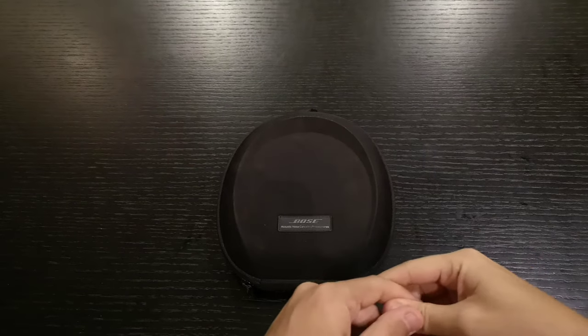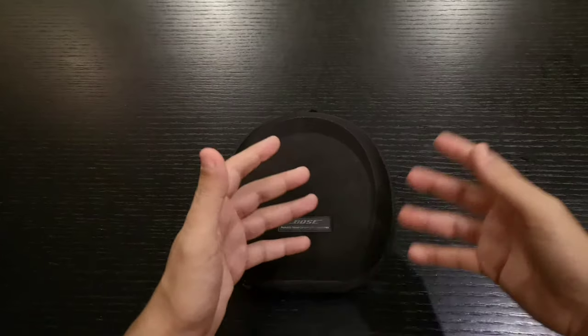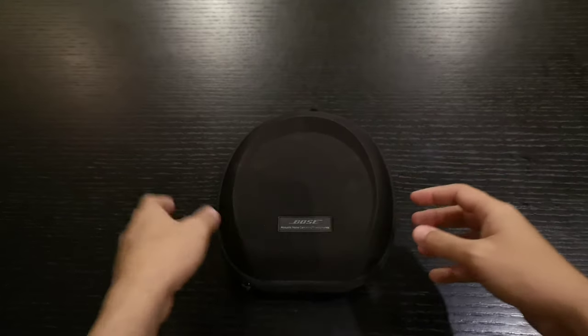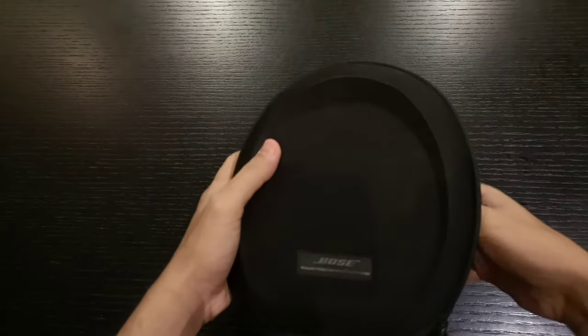Hey, what's up everybody! Today we have a headphone that's actually been about four years in the market — it's the Bose QuietComfort 15. Let's try to open it up first. This is a quick review.